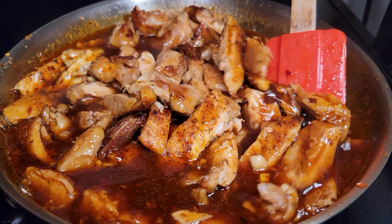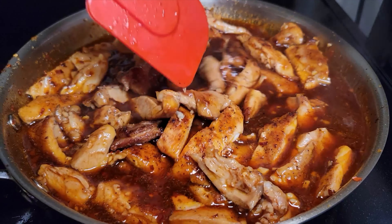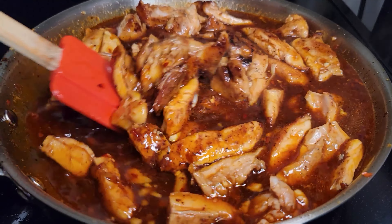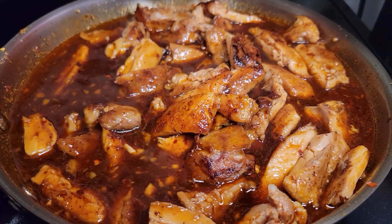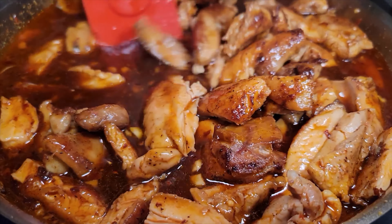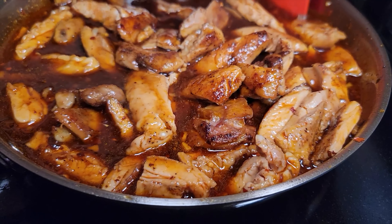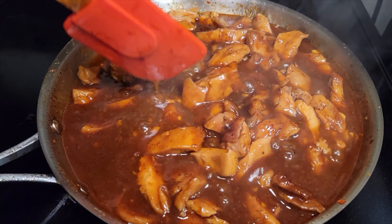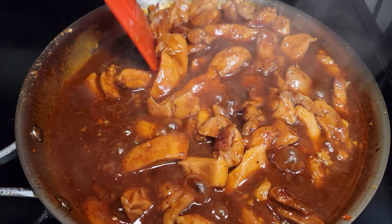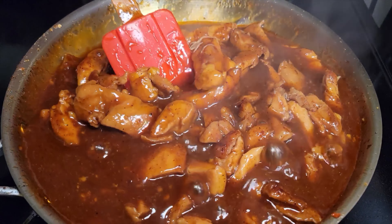Now you can deglaze that pan. We're going to add our ginger and garlic, and cook them until the garlic becomes fragrant — it won't take long and you don't want to burn it. After it becomes fragrant, you add in that bourbon sauce. This simmers for about 10 minutes to deglaze the pan.